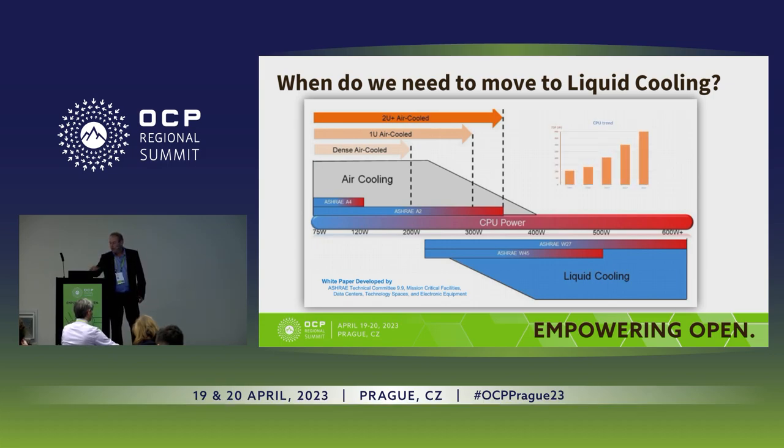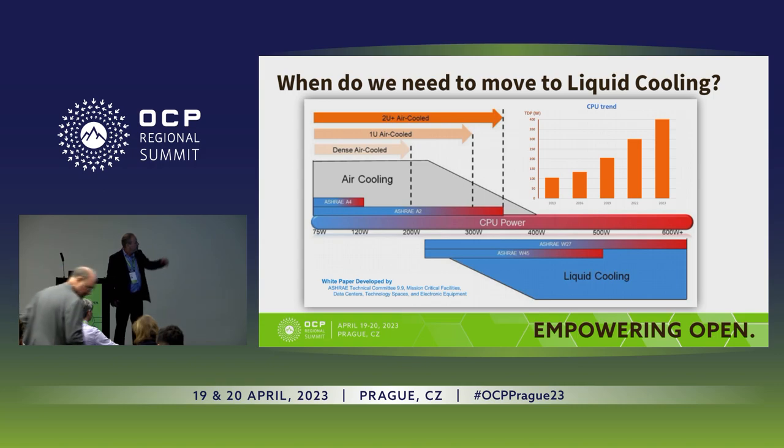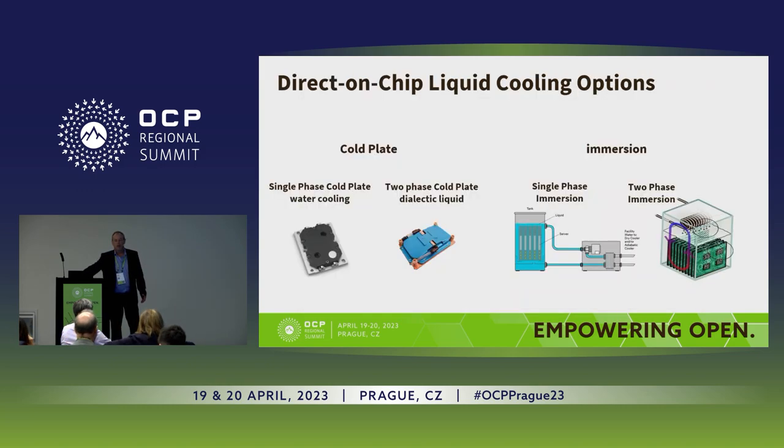We can see that CPUs over the last 10 years have moved from 100 watts to almost 400 watts, and that's the reason the industry needs to start looking at moving to direct on-chip liquid cooling.